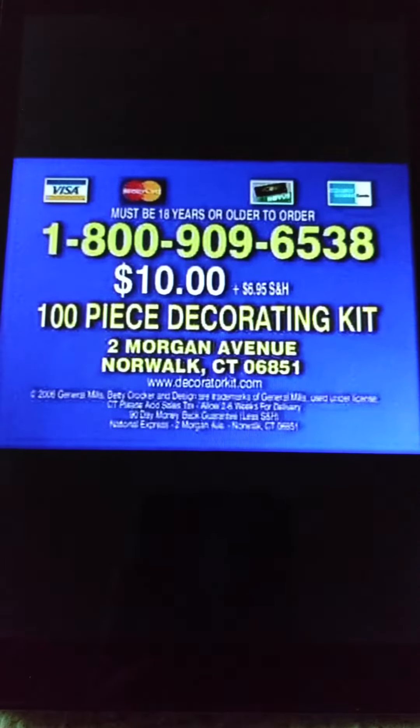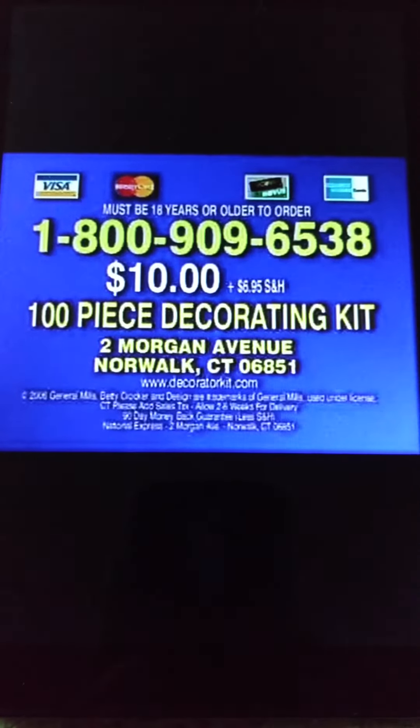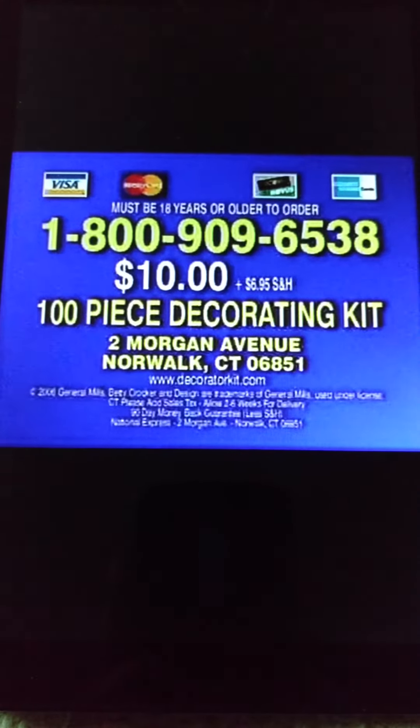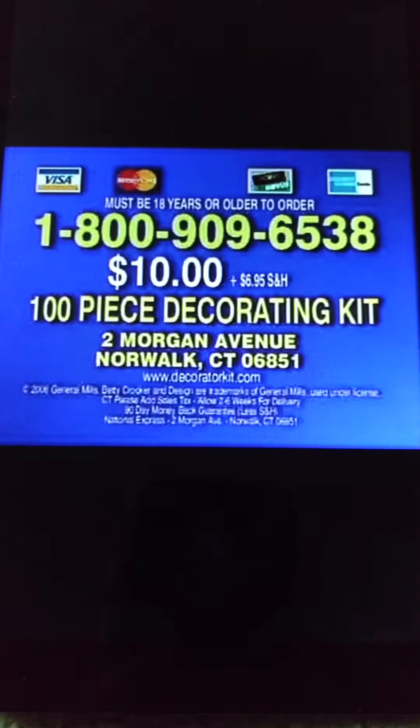Or send a check or money order to Betty Crocker 100-piece Decorating Kit, 10 Morgan Avenue, Norwalk, Connecticut 06851. Call 1-800-909-6538. You must be 18 years or older to order.